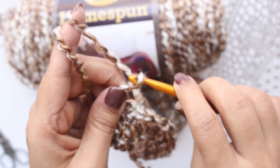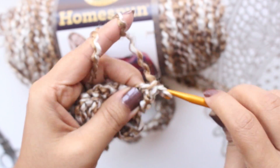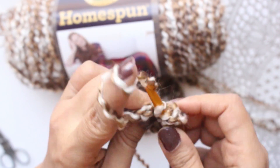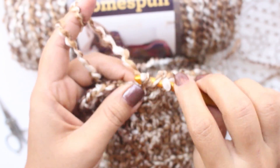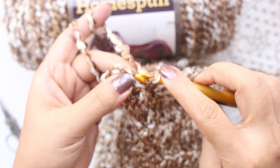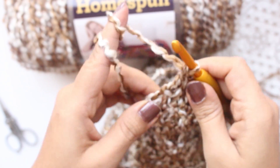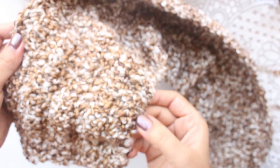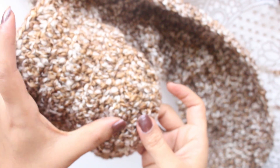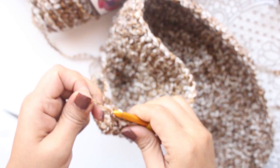Make 3 chain, turn the work, start working from the second stitch — 1 double crochet in each stitch. Let me complete my 8 rows and then I will come back. And this completes my 10th row. First row where we made 2 double crochets in each chain, then 9 rows of 1 double crochet in each stitch. Don't forget to keep the stitch count of 72 at each row.